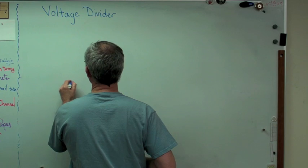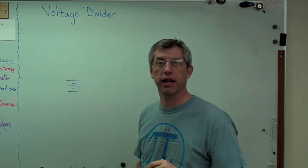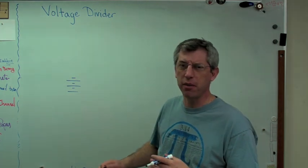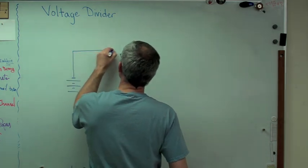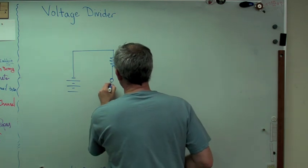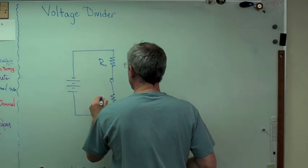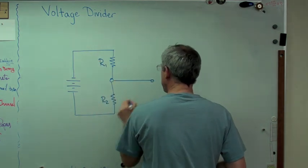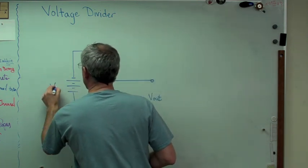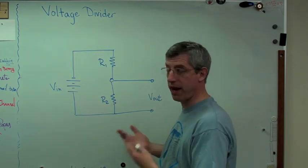We'll start with a voltage source — that's meant to be a battery. Batteries make a constant voltage. So let's make one resistor, and that little dot means it's a connection between two components, and let's make another resistor. We'll call those R1 and R2. This over here will be voltage out, and we'll call that voltage in. So that's only got three components — a battery and two resistors. That's a voltage divider; that's what one of these things looks like.